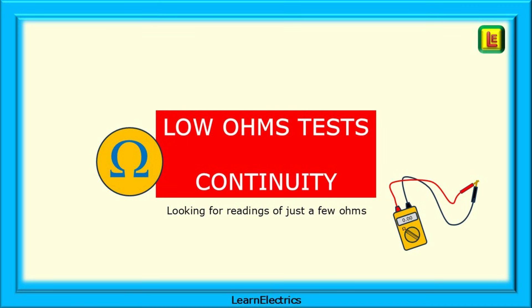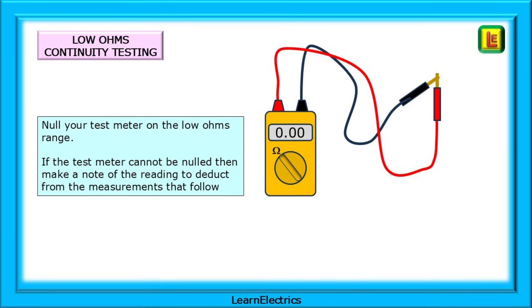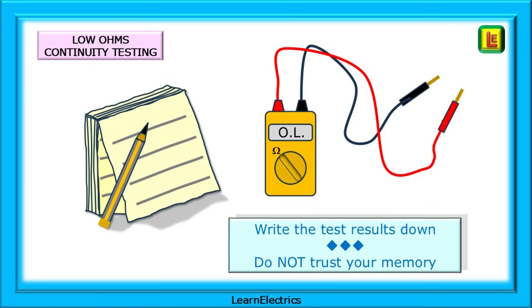We can now move on and begin the low ohms continuity tests. We will be looking for readings of just a few ohms. Start by nulling your test meter on the low ohms range. With two probes or clips connected together we are looking for a zero reading. If the test meter cannot be nulled, make a note of the null reading and deduct this from the measurements that follow. Open the leads and retest — this is your open circuit reading, which gives OL (out of limits) on my meter. When you start testing, remember to write the test results down; do not trust your memory.